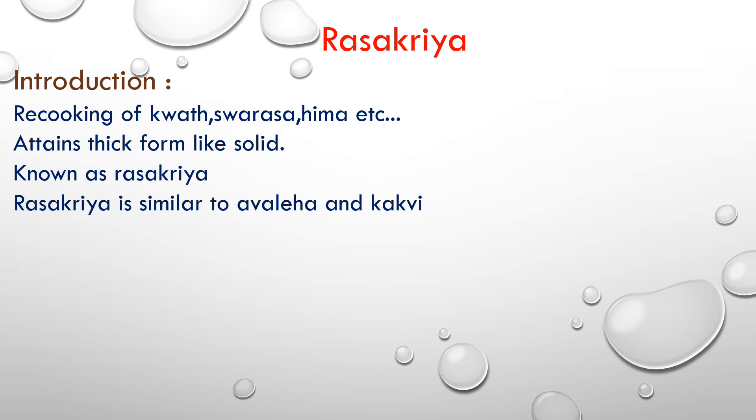Quaath, swaras, yaeem kaar — when we cook these to a solid, it becomes a foam-like consistency. That is Ras Kriya. Ras Kriya is similar to Aule and Kakvi.